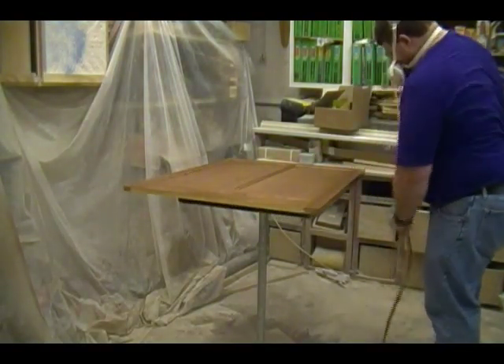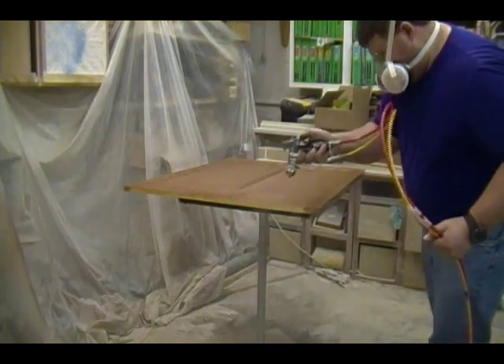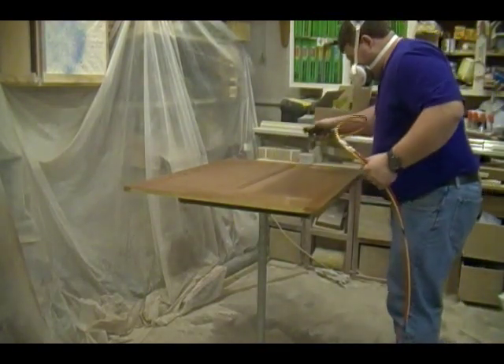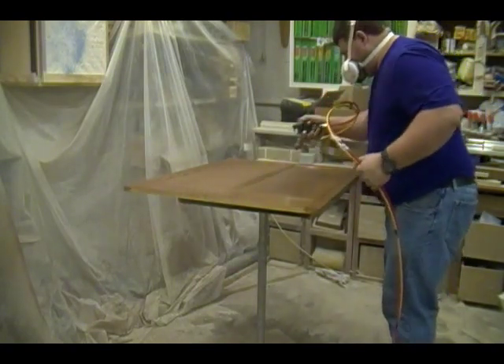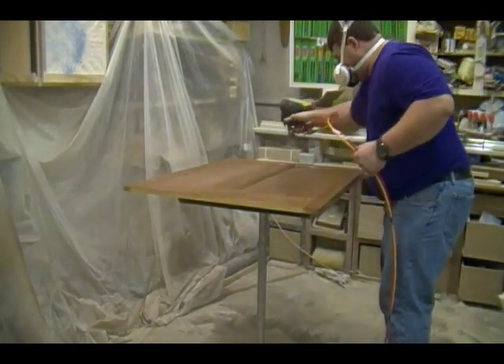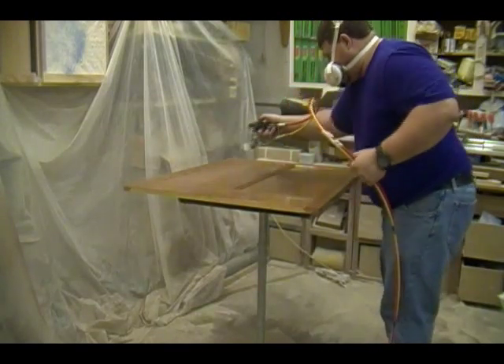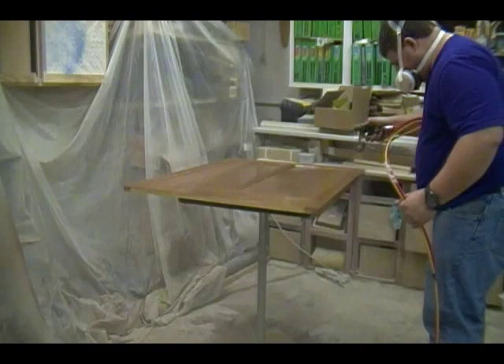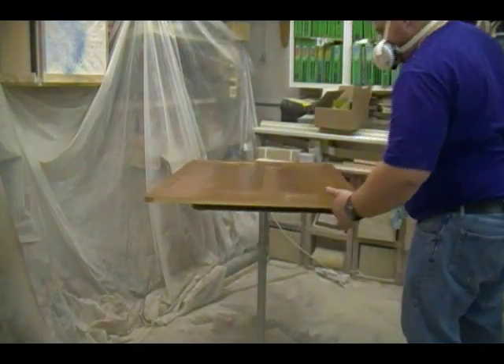When spraying horizontal flat surfaces, if the surface is wide enough to safely lean over and reach the entire back, I typically like to start spraying in front and work my way towards the back. The reason is to drift any dry overspray towards the unfinished surface, because the wet coating going over it will dissolve it.